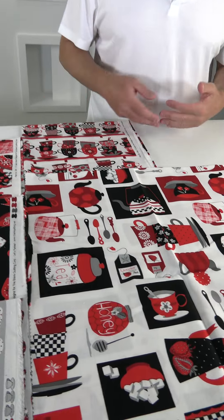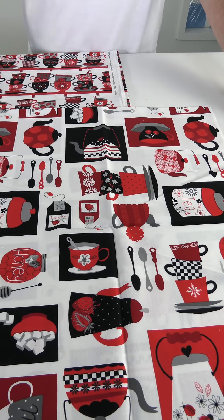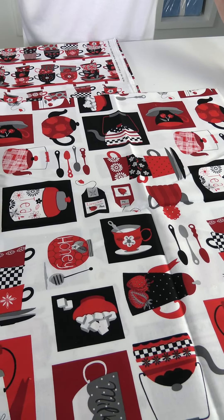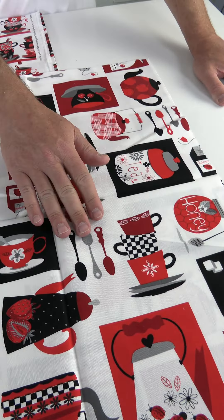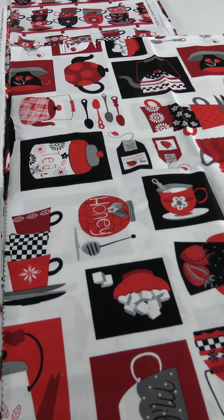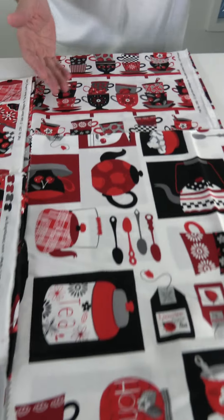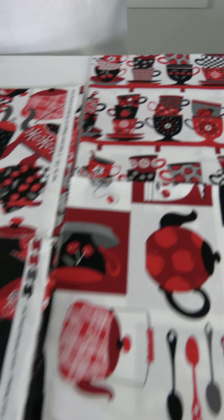The next Blank Quilting August shipping collection is called Let's Party — with a tea cup motif — by Satin Moon Designs. This is a black, white, red, and gray colorway, very popular, and it always sells. They have a nice twist on it with the party theme. Here we have the tea and cups and spoons and honey — all things tea — and then rows of tea cups.